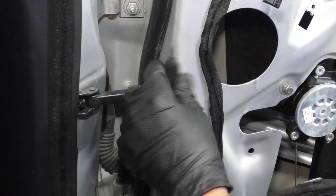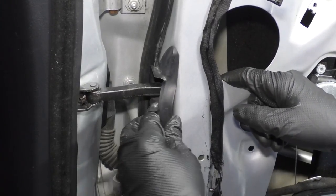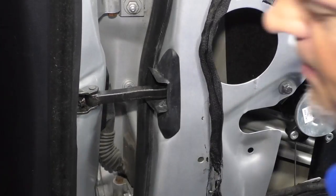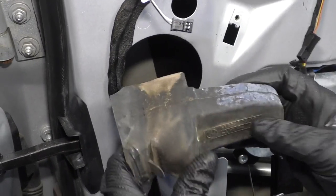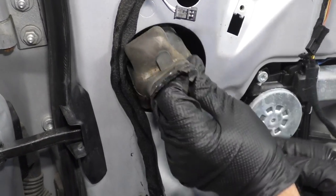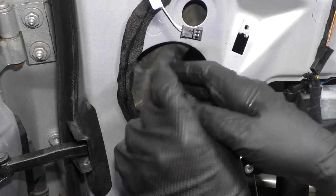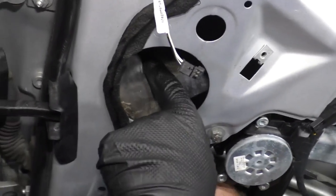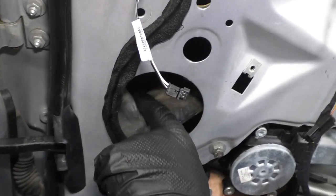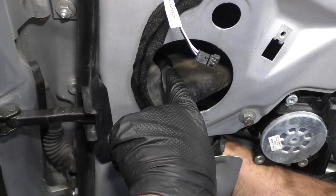Just take this rubber trim and slide it over the bolts or screws. Take this one — it's going to go on the inside with the open part facing below. It's kind of hard to see on film. Slide it over and reattach it.